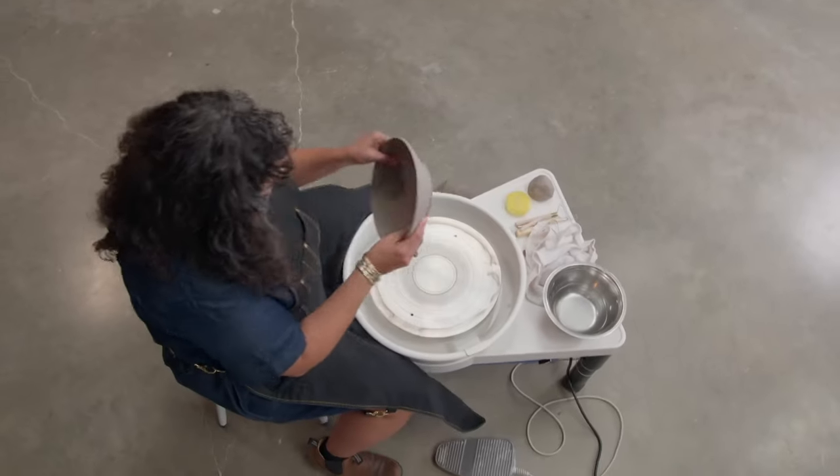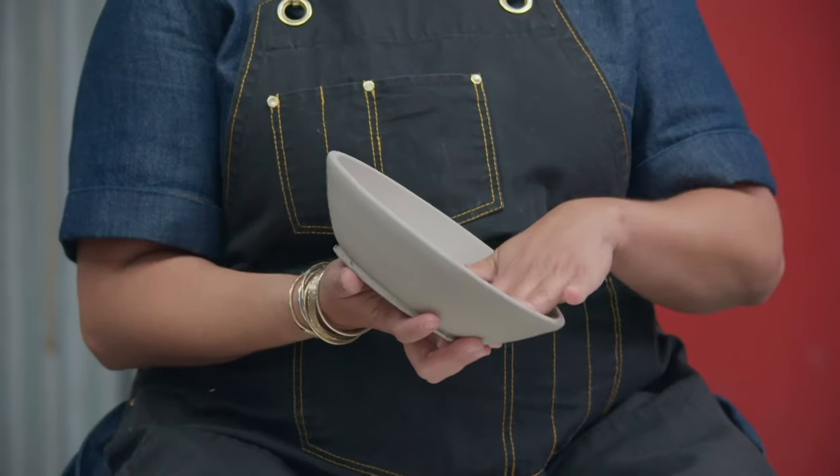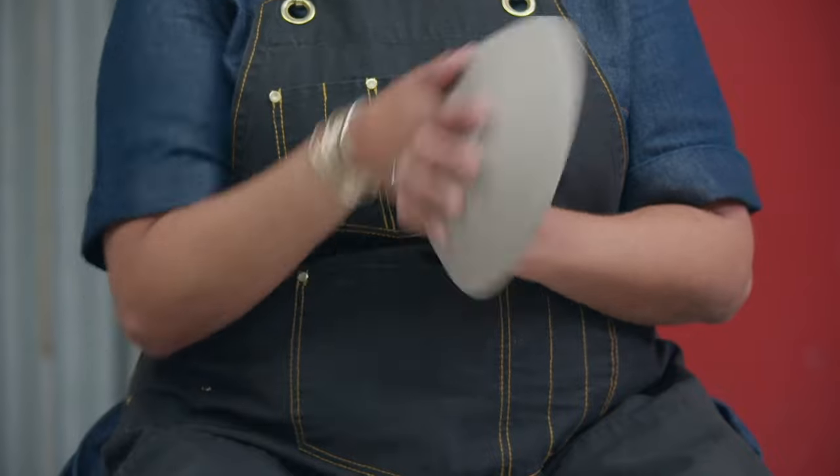Everybody will have three leather-hard bowls. Take a moment to get to know the bowl before you trim it, because you did not make this and you want to be very familiar with the profile and the shape of the inside when you're trying to replicate that on the exterior.